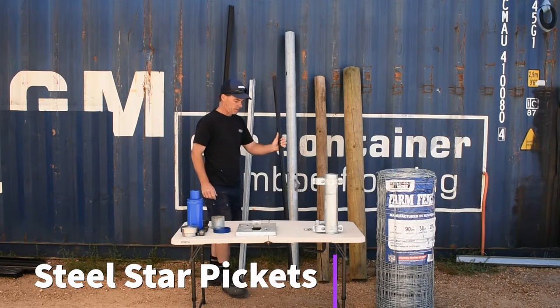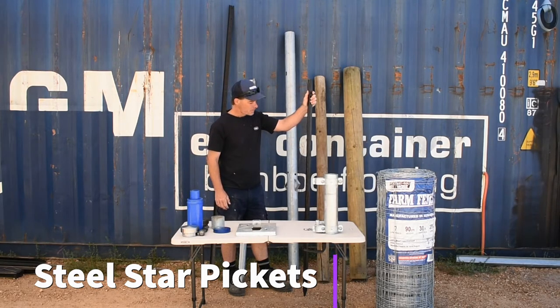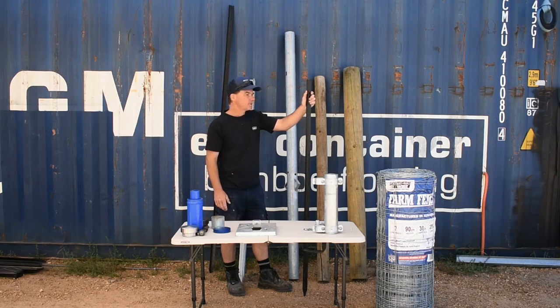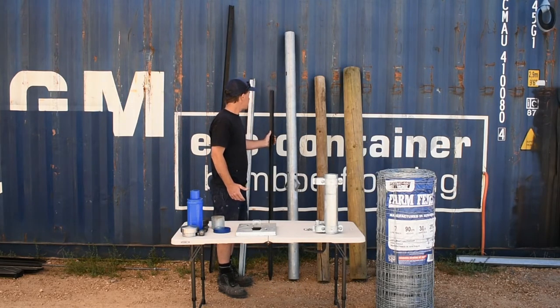Now we're going to discuss steel pickets, which are pretty common in Australia. This is our 1650mm post — very common, obviously black. They come in black or galvanized. For the average person, the cost difference between galvanized and black isn't significant unless you're going through creeks or gullies. Most of these steel pickets will outlast for most purposes. I do recommend using an intermediate post at 25 to 50 meter spacing depending on the run length.